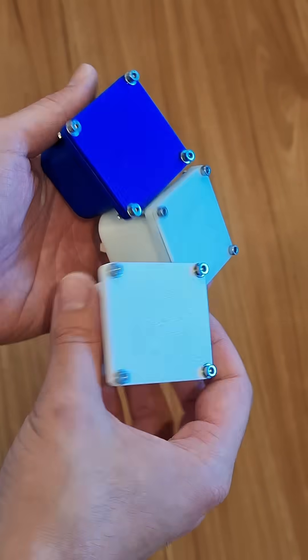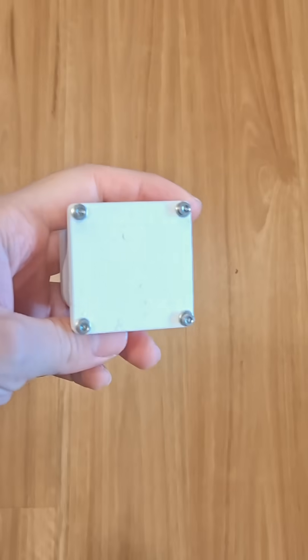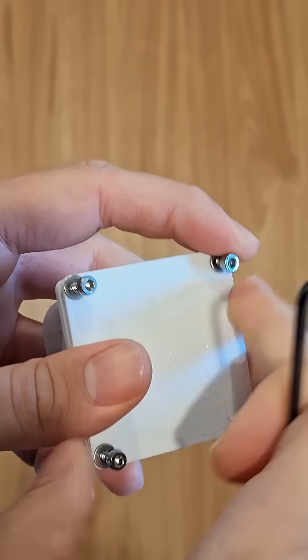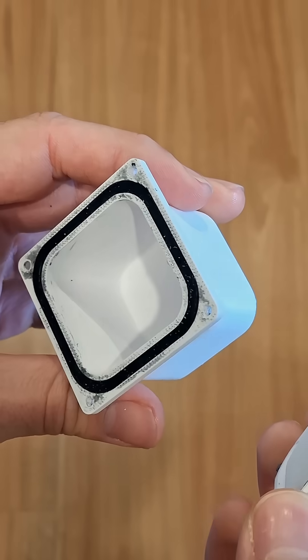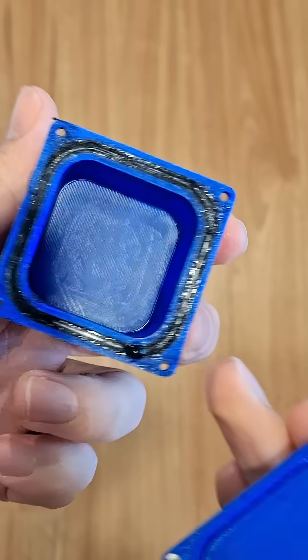I also printed the boxes in a few other materials like PLA in blue, just to see if there are any differences. For each test, the box was submerged underwater for about half an hour. These conditions are a bit more extreme than what I'd expect if it was just sitting outside, but it allows me to test and compare different designs. Most of the boxes did pass the test.